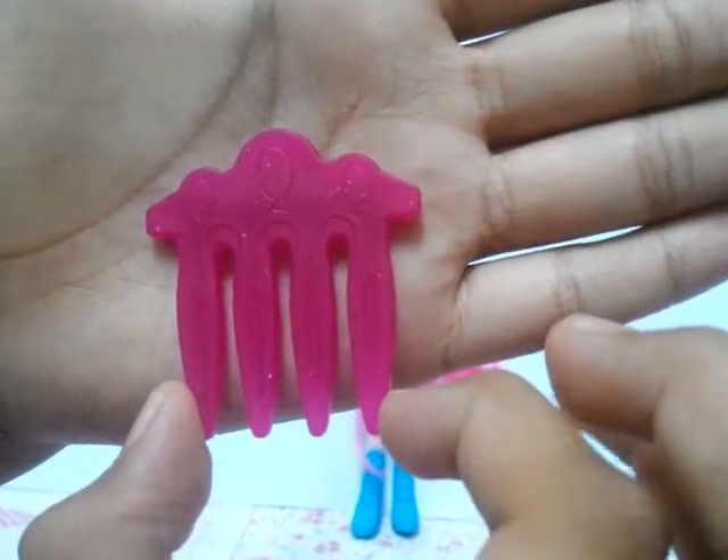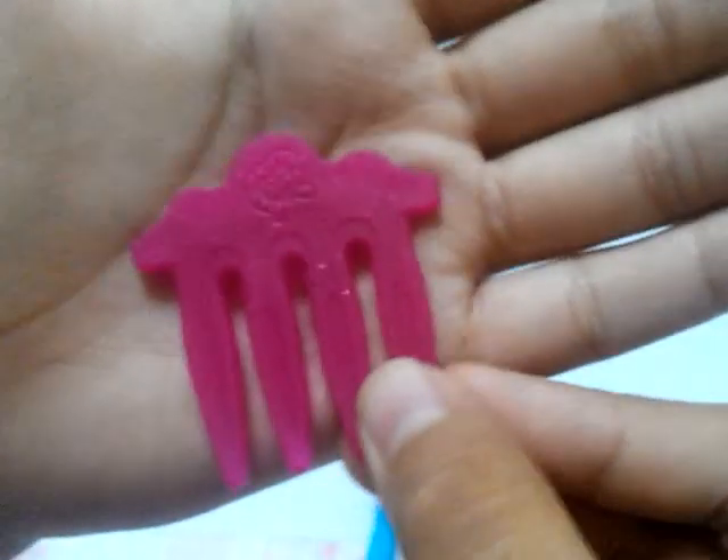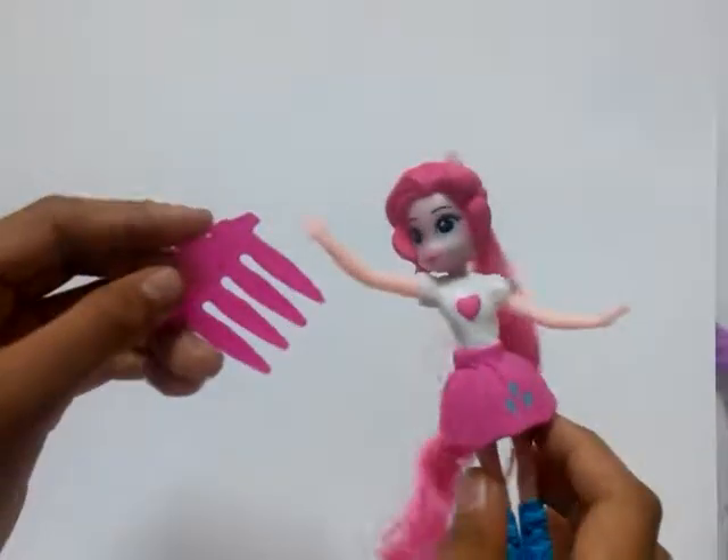You guys see the cutie mark? And the logo. You can brush Pinkie Pie's hair with it. Pinkie Pie, you're so pretty. So let's open the last one.